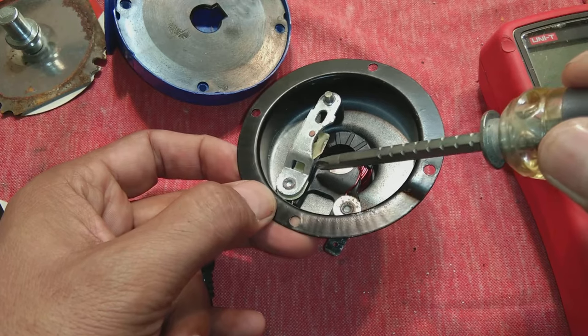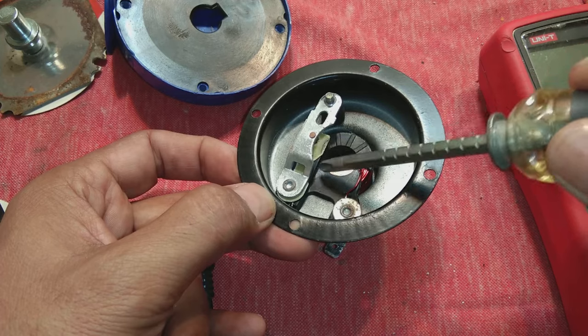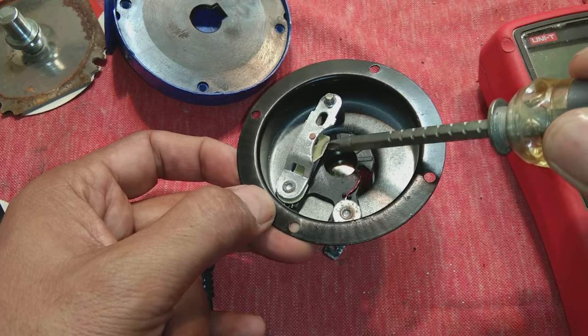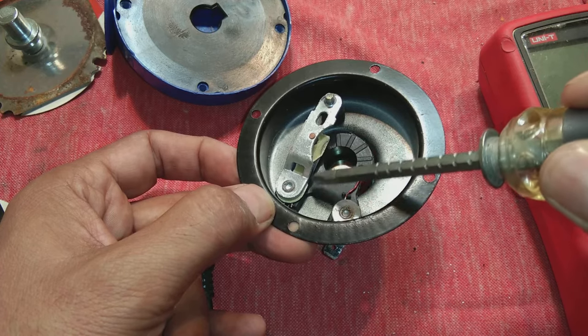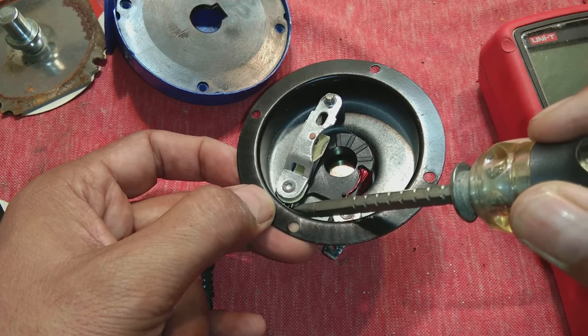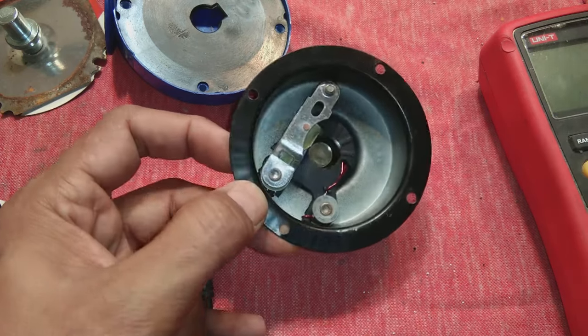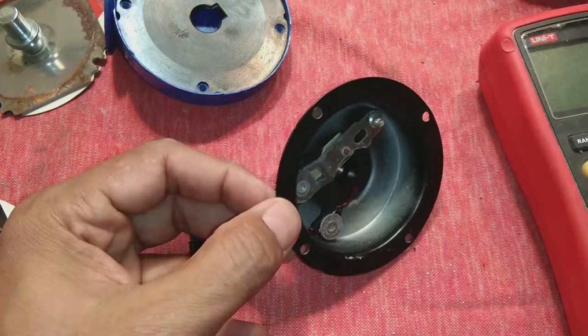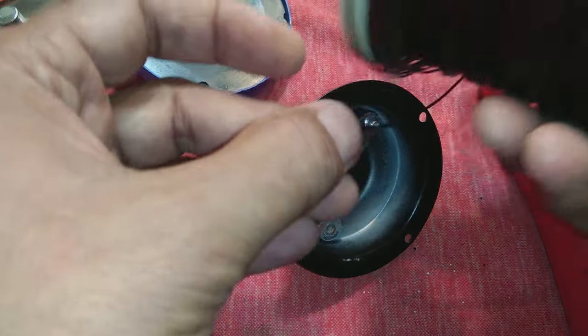These two plates form the armature. The downside plate is the moving plate and the other is the fixed plate. This moving plate is connected to one end of the coil, and the other end of the coil is at the first terminal. If this coil is burned or has no continuity, you can use a copper wire — 20 or 21 gauge — to rewind the coil.